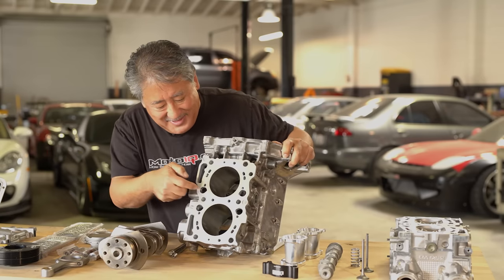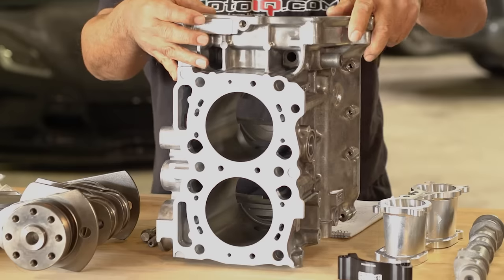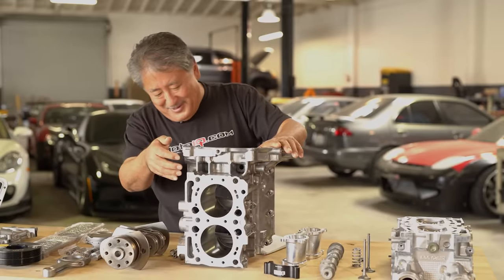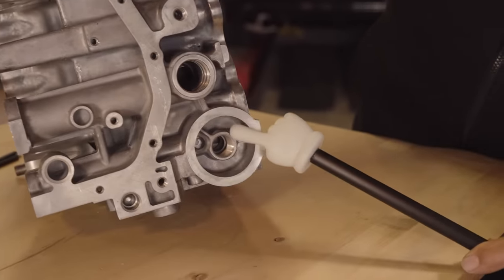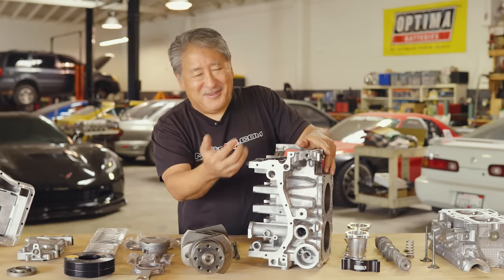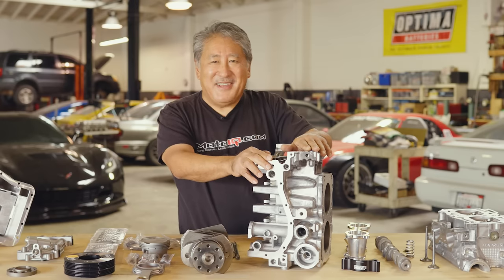The water jackets were ported out to exactly match the head gasket and the water passages in the head, letting coolant flow better between head and block. The oil passage from the oil pump to the filter boss was also ported. This helps oil from your pump to your filter have less restriction — oiling these engines can be a problem, and little details like this really help.